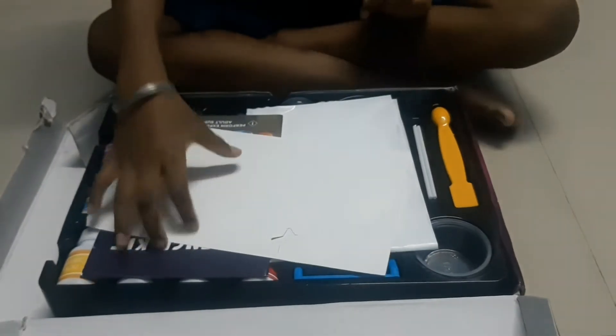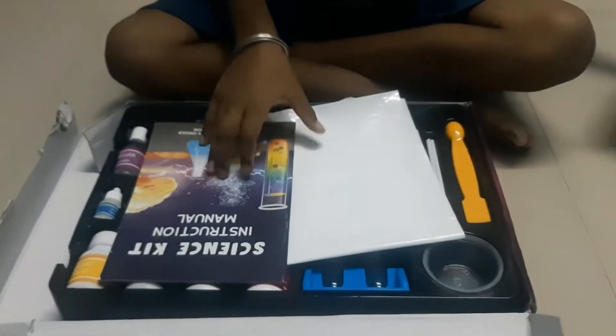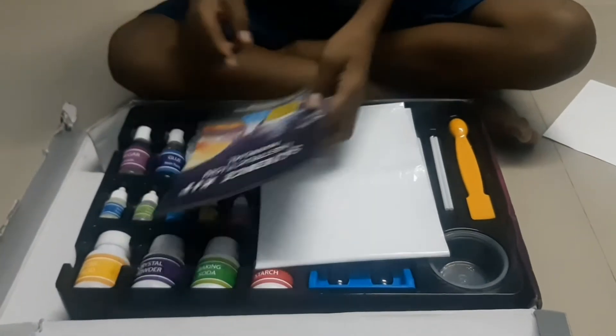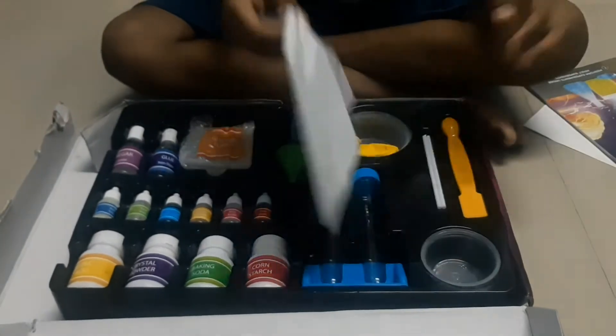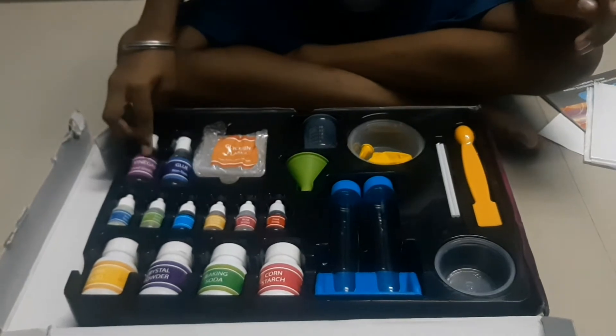Let's see what is inside. First they had given some stars and stickers, an instruction manual and a mica cover — I don't know what it is — and vinegar.